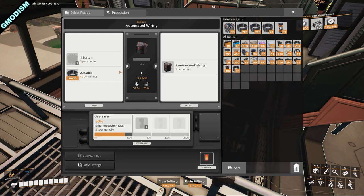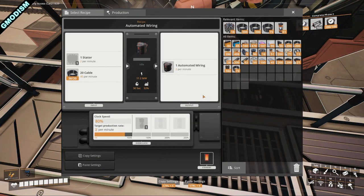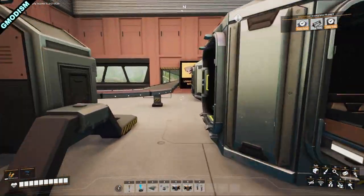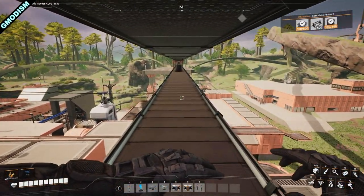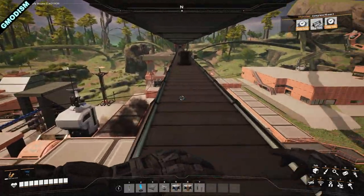Very handy. This area will run efficiently once the box is full. And even though I haven't been playing for so long, we actually already have the 100 automated wiring we were requiring. So that's pretty nice.